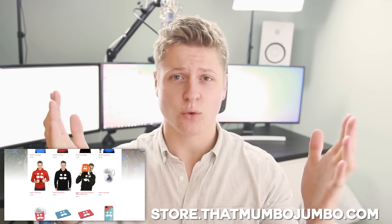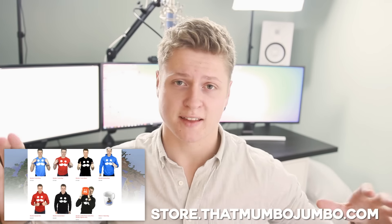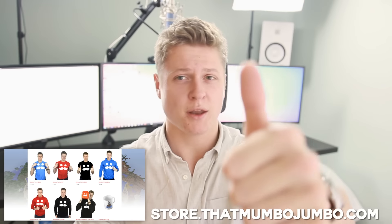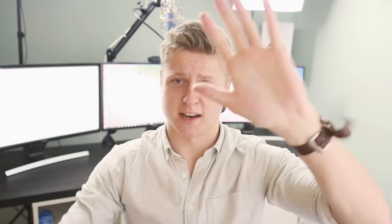I hope you're excited for all of the new releases on the Mumbo Store. Once again, store.thatmumbojumbo.com if you want to check that out and see everything that's going on there. But unfortunately, that's all I've got time for today. I hope you enjoyed this video. If you did, please hit that like button and if you really loved it, then make sure to subscribe. But thanks for watching, guys. This has been Mumbo and I'm out. I'll see you later.